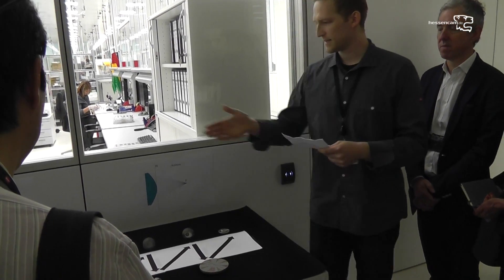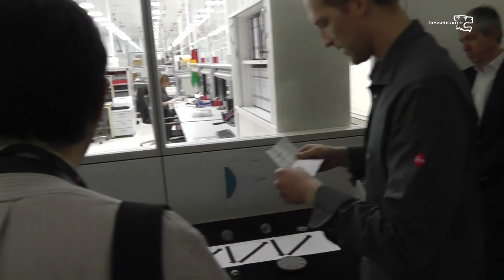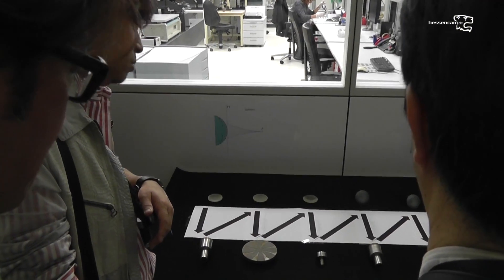The production line starts with the pressed glass blank, as you can see in the front. In the first step, the blank gets ground with a special diamond grinding tool.